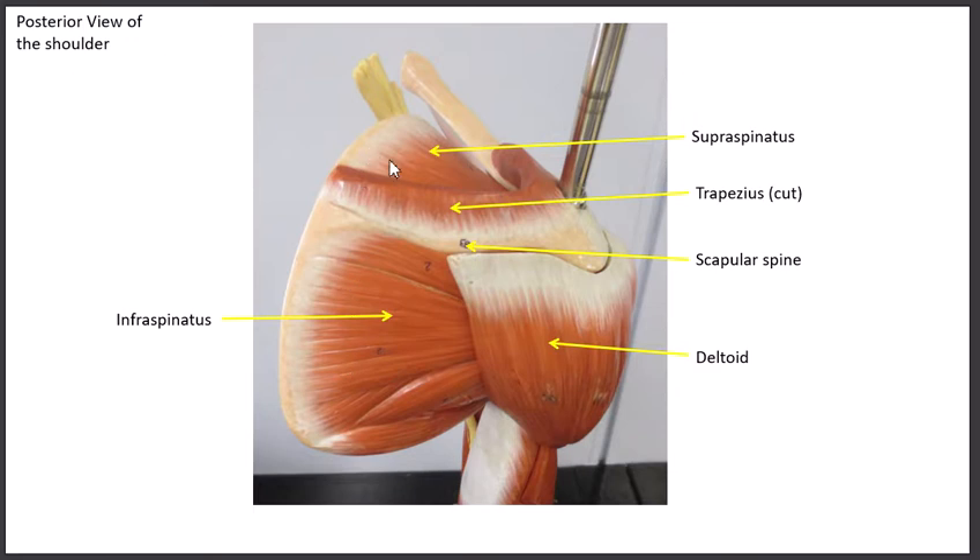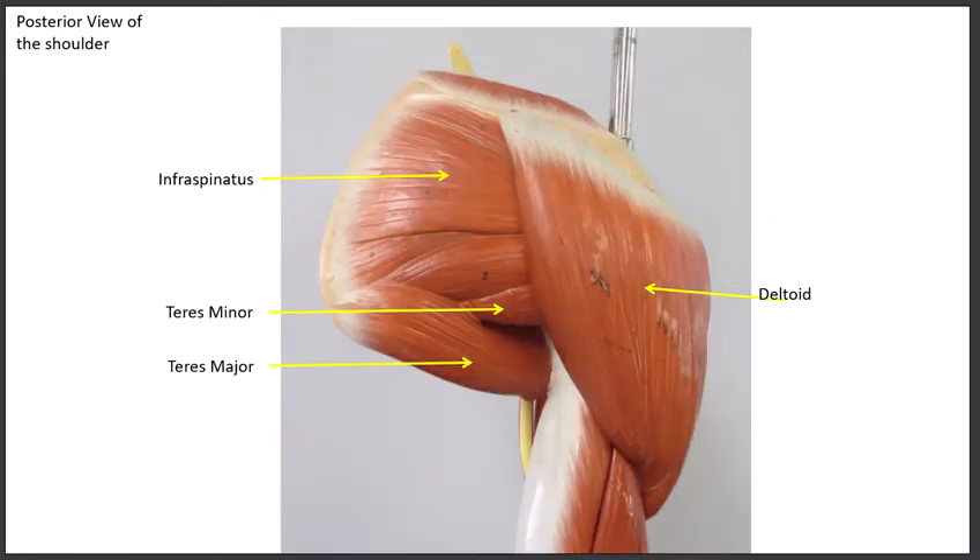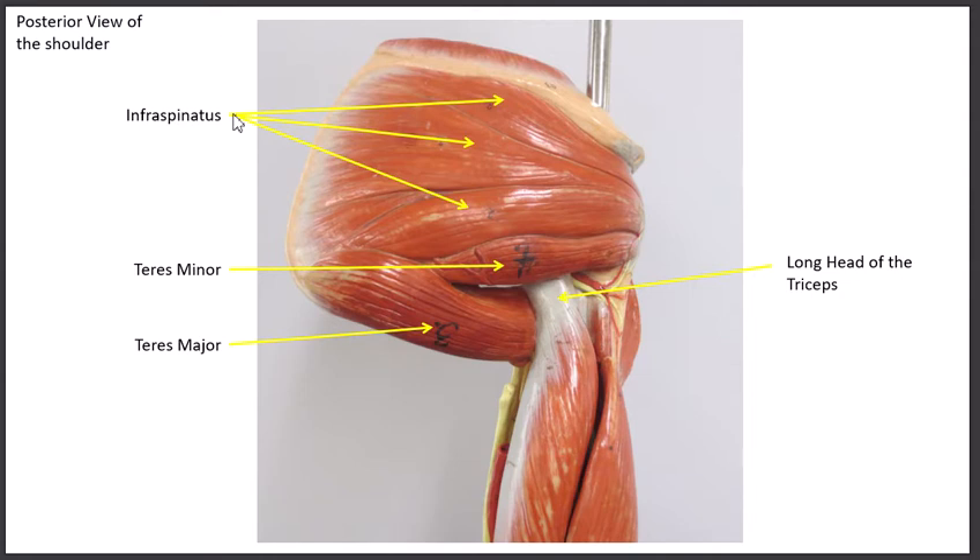The first one is the supraspinatus — it's called that because it's above the scapular spine, sitting in the supraspinous fossa from the bone lab. The second muscle is the infraspinatus. The teres minor we can see here; it's best seen when the deltoid is removed. All of the large area here is the infraspinatus, and then almost looking like part of it is the teres minor, the third of the rotator cuff muscles, located right below the infraspinatus.